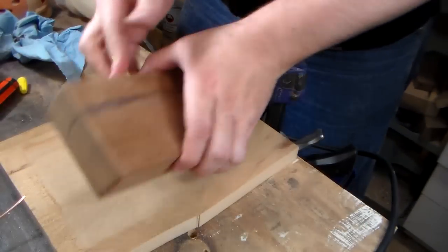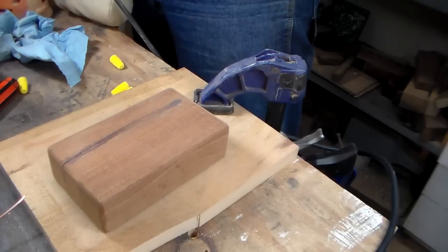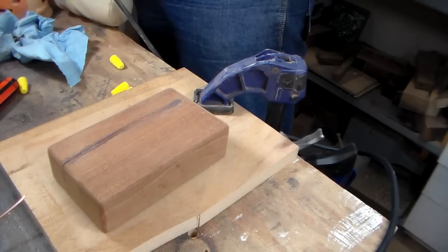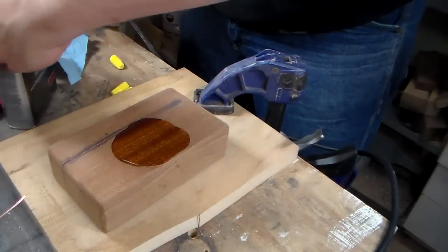I put a little CA glue in the crack in the back, but it's still pretty nasty. I trimmed it up. I gave it a nice round-over on the router table. And I'm just going to put a finish on all of it now.